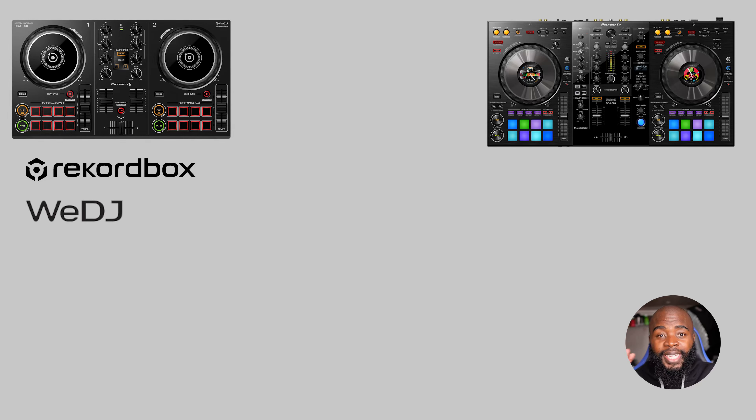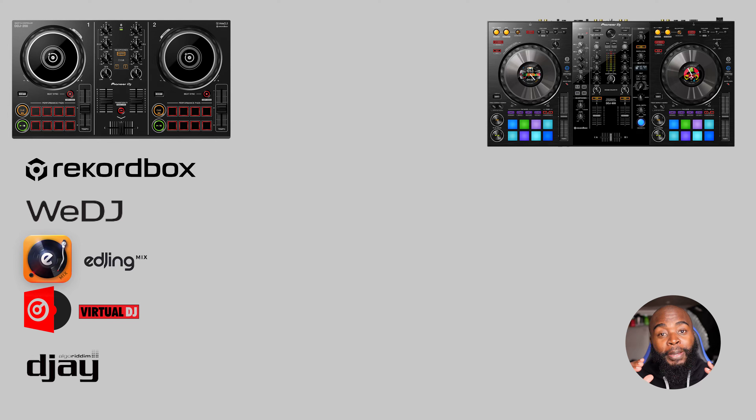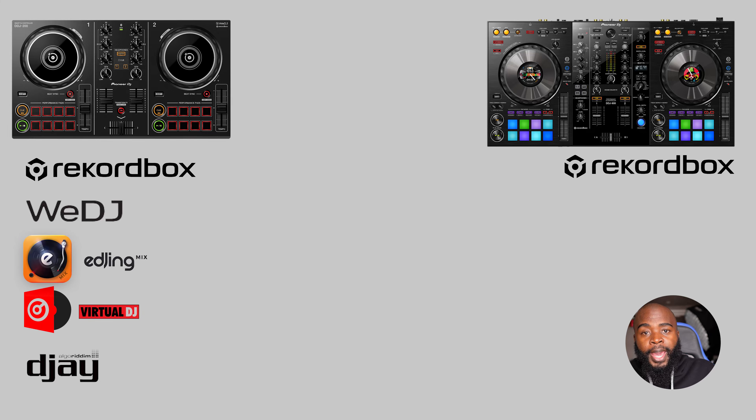Now for software support — this is where things take a turn. The cheaper DDJ-200 supports a wide list of software and apps including Rekordbox, WeDJ, EDJ, Virtual DJ, and many more. The more expensive DDJ-800 can only be used with Rekordbox — that's it. And that's a win for the cheaper DDJ-200.